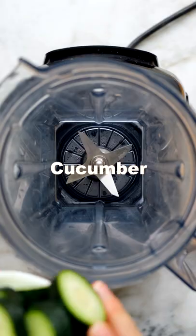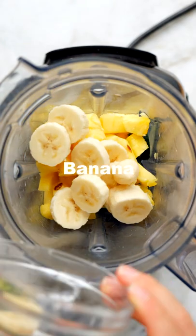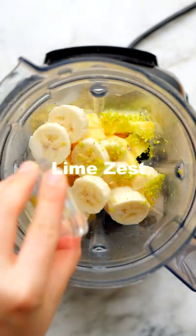Let's make a creamy vegan pineapple cucumber smoothie. All you have to do is blend together some fresh cucumber, pineapple, frozen banana, light coconut milk, and a little water.